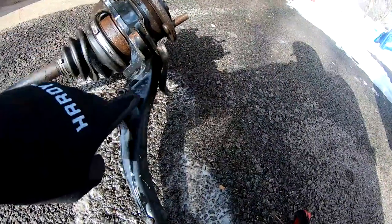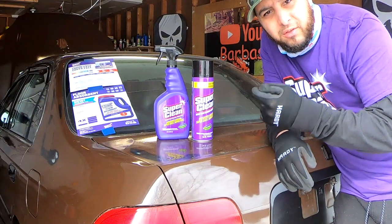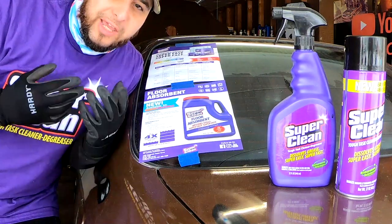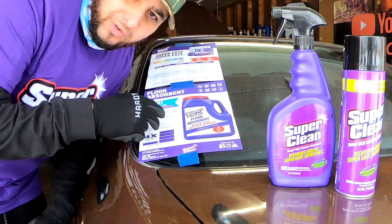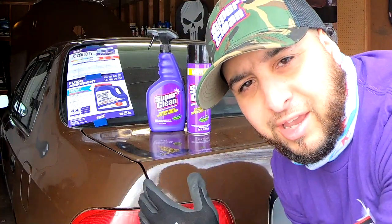Wow, what a difference — you guys can see that all that grease that was caked on there is now gone. This stuff is awesome. If you're trying to find a degreaser, make sure you guys pick up some Super Clean. Super Clean, if you're watching — thanks for believing in us, in the channel, and in my subscribers. I want you guys to know I am not getting paid to advertise or review this. This is just my honest opinion of the product. Hope you guys enjoyed, peace out.